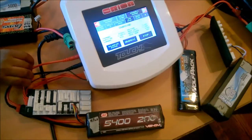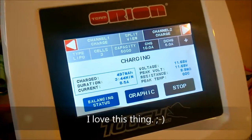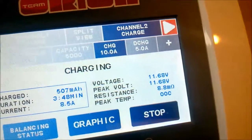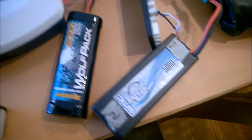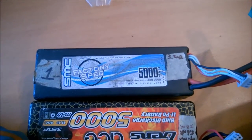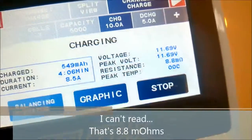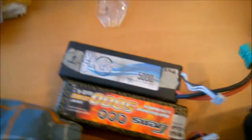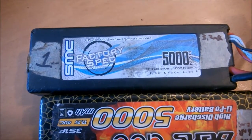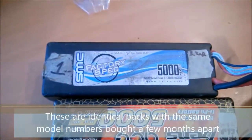One thing to keep in mind is that all batteries are not created equal. Right here I've got my Orion charger, and one of the interesting pieces of information it provides is the measurement of the internal resistance of your battery. I've got my SMC 3S LiPo right here and a nearly identical SMC 3S LiPo here. This one is showing an internal resistance of 3.8 milliohms, and I'm starting to keep track on each battery after every charge. This other one has a resistance of 3.2 milliohms.